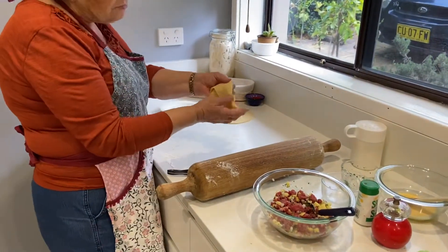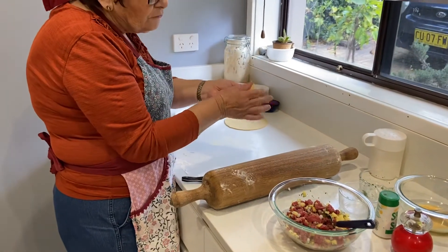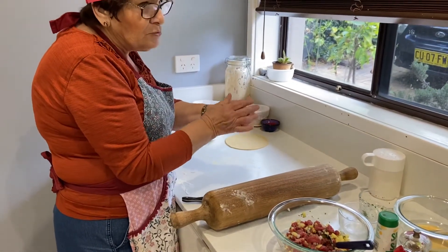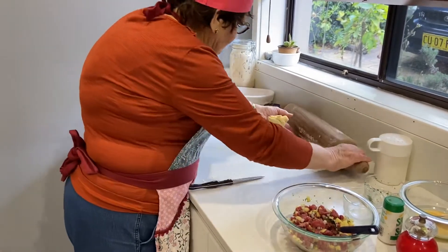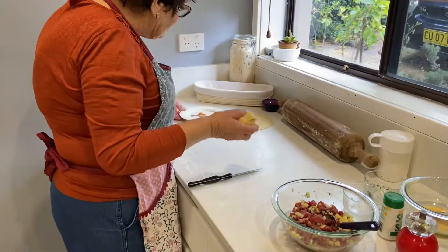I could perhaps make a sixth one from what's left, but that would be really, really tough and would use a lot of muscle power. If I chilled it, it would probably come up okay.